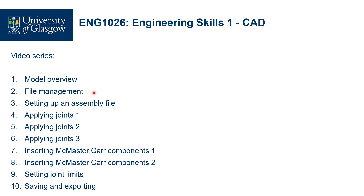We'll get everyone into file management, how we set up an assembly file, applying joints one, two, and three — how we can combine components together with some mechanical constraints. We're going to look at the McMaster-Carr library in videos 7 and 8, and how to bring in some predefined, pre-made components from a standard library. How we can set up joint limits in Fusion 360, and then we'll finish the series by displaying how to save and export our Fusion assembly files.